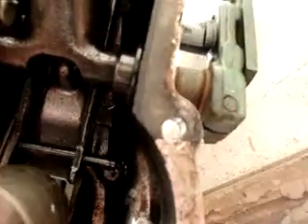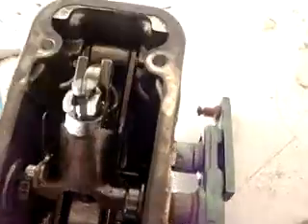We took the governor off and there's nothing screwed up in here. The linkage moves good, when it's supposed to.